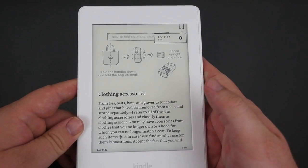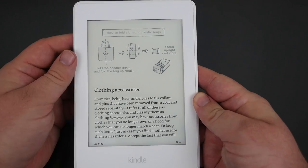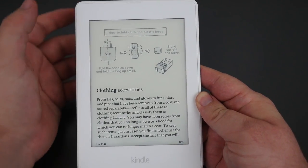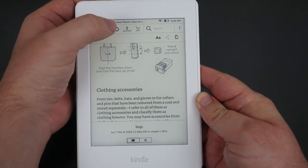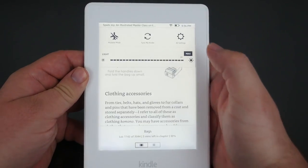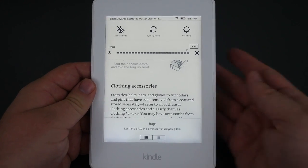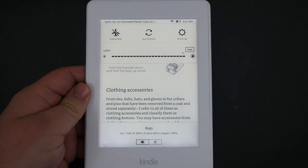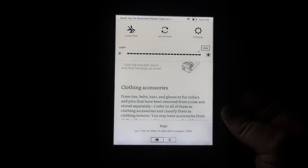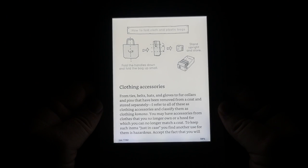To turn it on just press the button at the bottom — it's a swipe to unlock, so swipe and there you go. You can read just like this with the backlight off. To turn the backlight on, just touch the top, hit the button that looks like a little sun or a gear, and then I'll hit max. This is what it looks like with the backlight on.